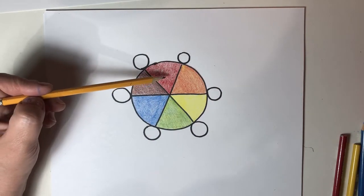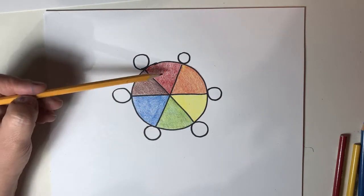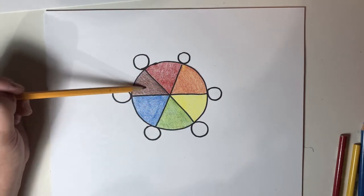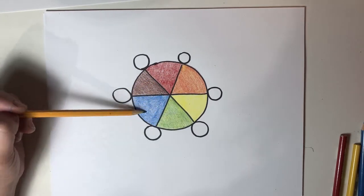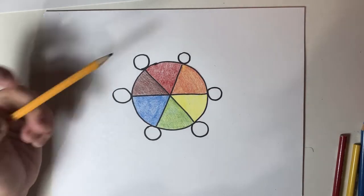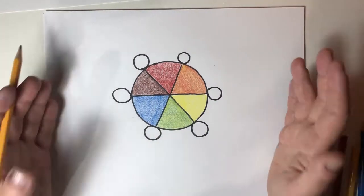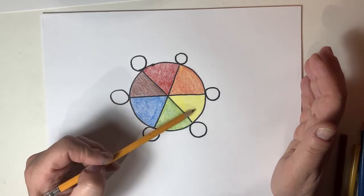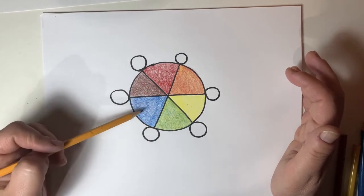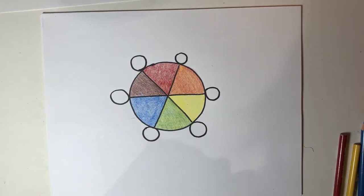So we know that our primary colors are red, yellow, and blue. You cannot mix colors together to get them. You can't mix purple and orange together to get red. You can't mix purple and green together to get blue. Primary colors cannot be made — they are pure. Secondary colors can be though. Red and yellow makes orange. Yellow and blue makes green. Blue and red makes purple. So we have primary and secondary colors.